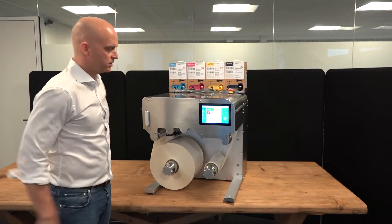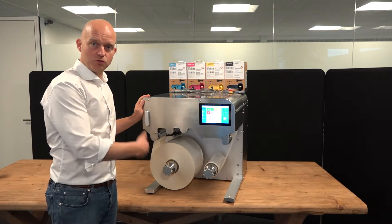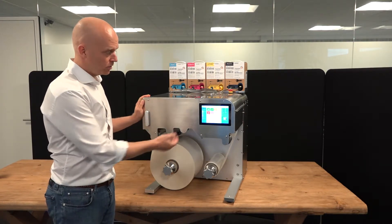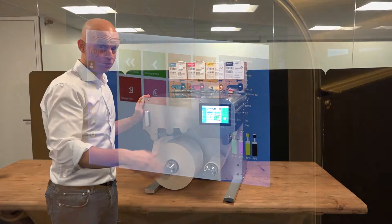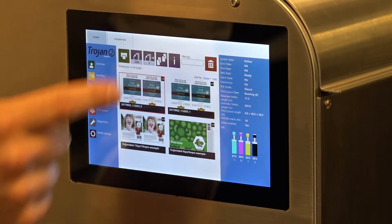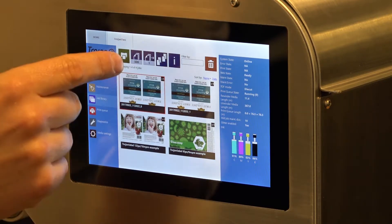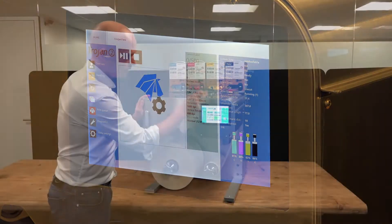The Trojan 2 Compact is an intelligent system and you do not need to do any adjustments at your installation. When you want to start your print it's very easy. You go into your job library after you transfer the file from your PC, just like you transfer files to your office printer. You choose your print, decide how many labels you want to print — I'll put 250 — accept and start printing.